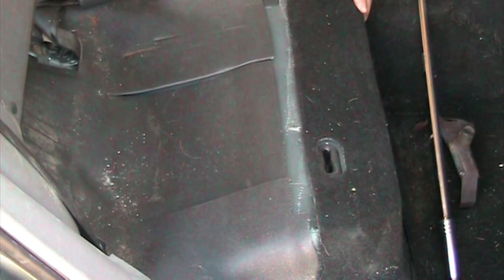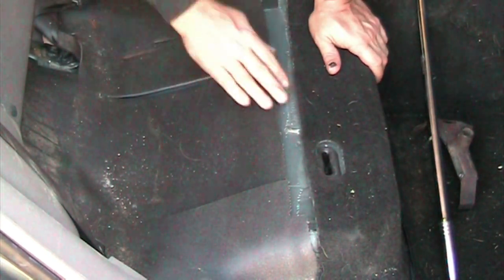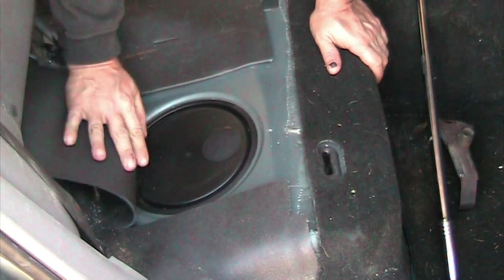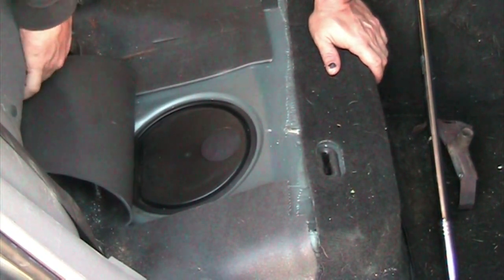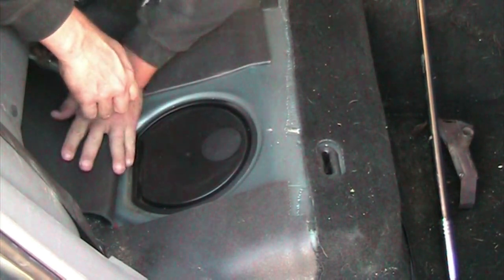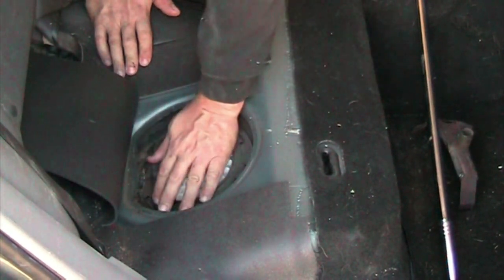Hey guys, Olaf here from LRZ. As promised, now we're gonna do the fuel pump on the other side. So what I've done is I actually cut two slits in to make the job here easier and for you guys to actually see it better. Because now it's pulled back the way it should be. And in here is our fuel pump system.